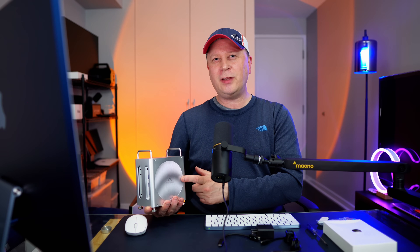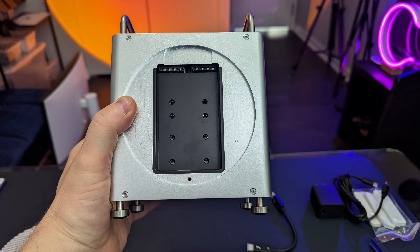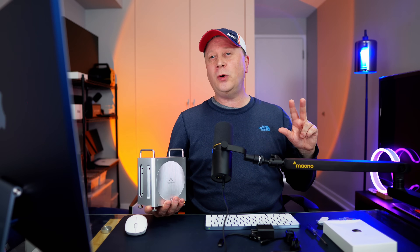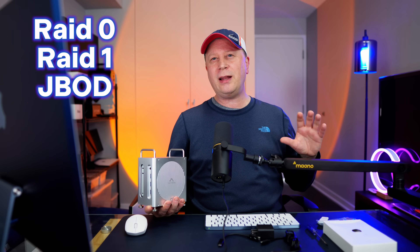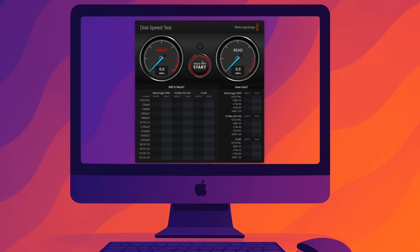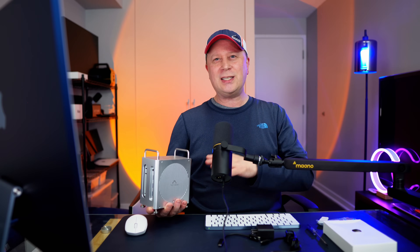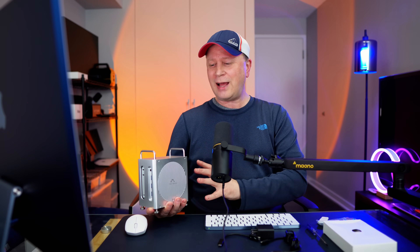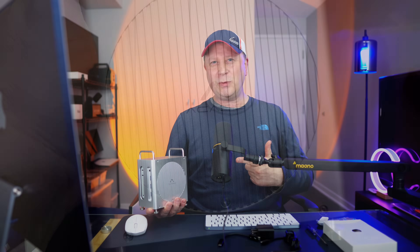On the other side there's a removable panel — this is where all the magic happens. There are slots for two M.2 NVMe SSD drives. You can leave them as separate drives, put them in RAID 0, RAID 1, or JBOD. Later in the video I'll go through speed tests and show you exactly what sizes you can use. This is where a lot of the other hubs missed — this one got it right.